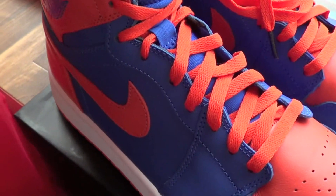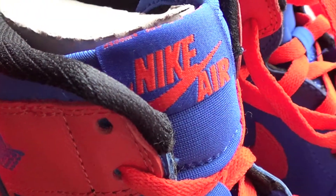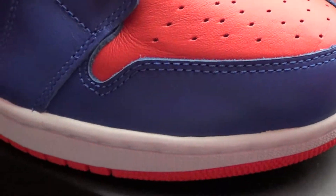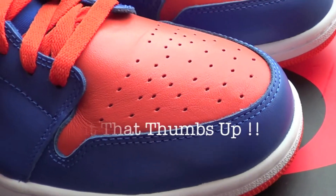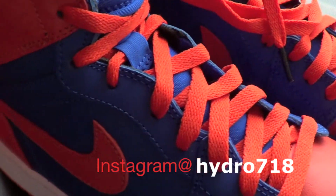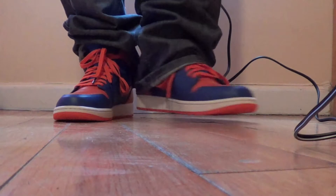Alright YouTube, there you have your review. Hope you enjoyed it as much as I did. Stay tuned — I'm doing an on-feet. If you're not a subscriber yet, hit that subscribe button. I just got a new camera so let me know how the quality is. Hit that thumbs up if you enjoyed the video. Follow me on Instagram: hydro718. Stay tuned for the on-feet review, and as always, Brooklyn all day.